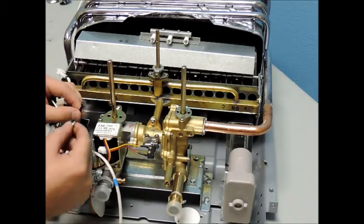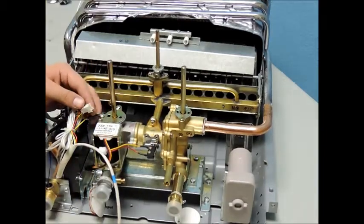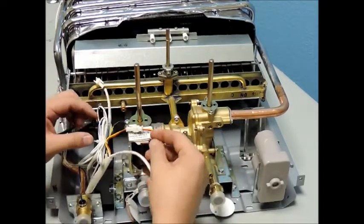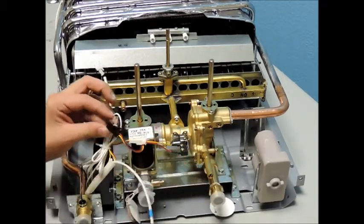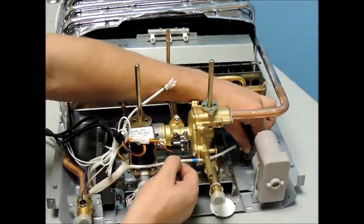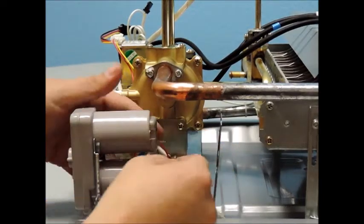Finally, start reconnecting all the clips and wires from the ignition module, i.e. the gas solenoid, micro switch, ignition ground wire, followed by the wires to the battery compartment. Please take note that the black wire connects to the terminal closest to the back plate and the red wire connects to the front cover.